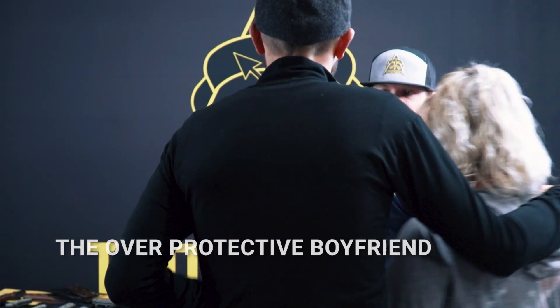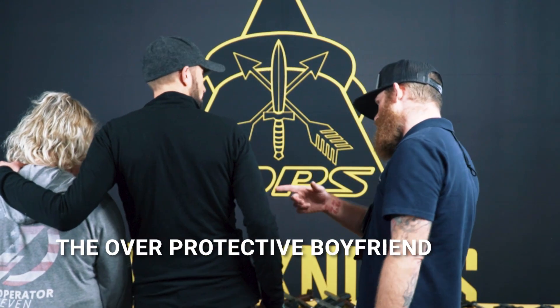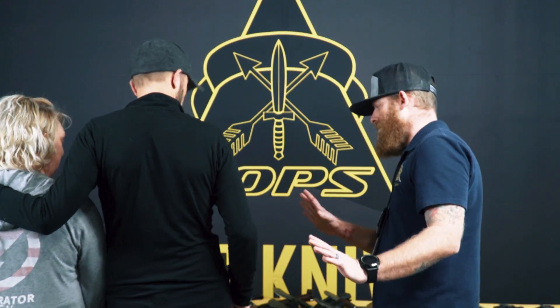Oh hey guys, how's it going? Not too bad. Something I can help you guys with? No, we're just looking. Just looking? Okay. Ma'am, did you have any questions? She's good. Okay.